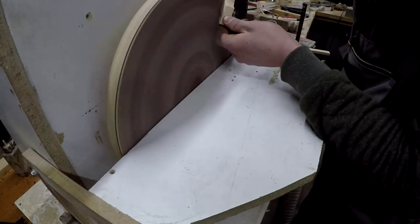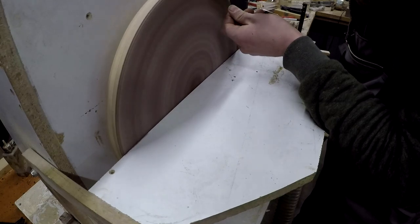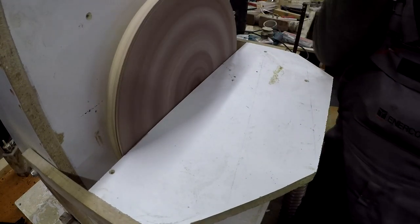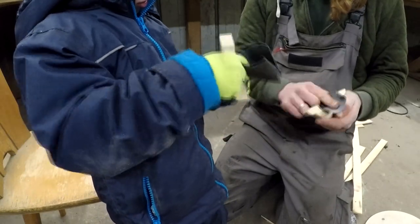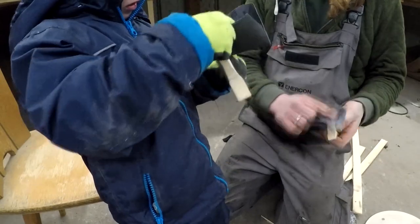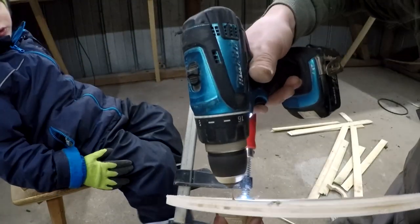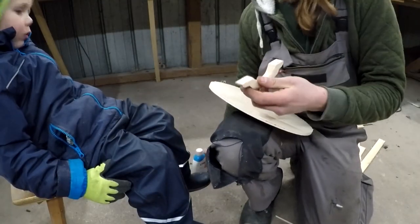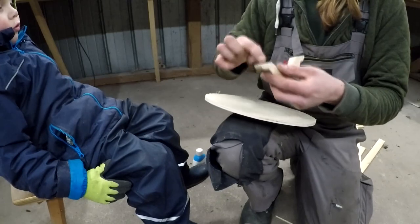For attaching the handles I put it in place and drilled two small holes through the shield into the handle. This is to prevent the wood from cracking when I put the screws in there, although this would probably not happen because the handle is made out of very soft spruce and the screws are quite thin.